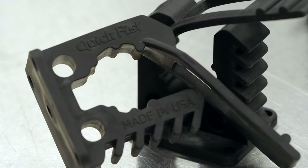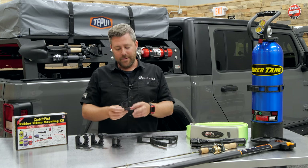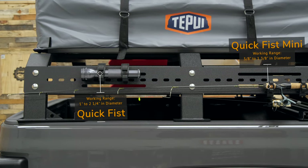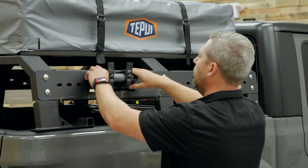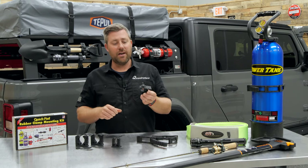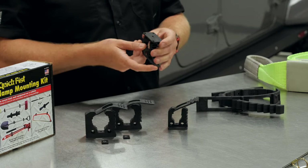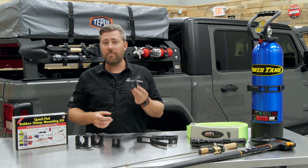There's also the QuickFist Mini — a slightly smaller clamp made from that same heavy duty, very durable rubber. The Mini has a working range of five-eighths of an inch in diameter up to an inch and three-eighths in diameter. It's great for smaller items like smaller flashlights, fishing rods, smaller shovels and things like that. It secures with a number 10 screw right through the middle, and it's got a larger base on the bottom with four different mounting options, giving you plenty of flexibility.